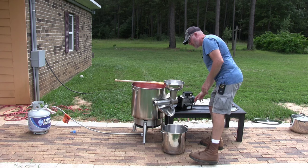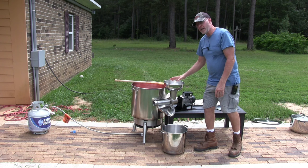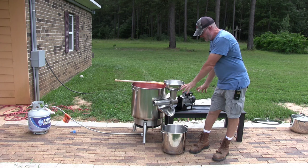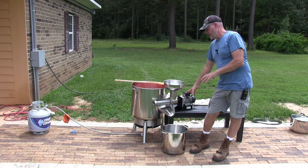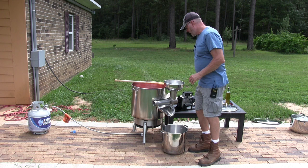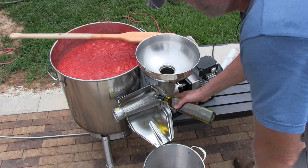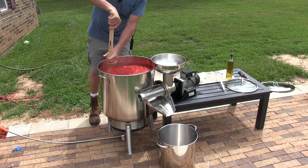What we need to do is lubricate the arbor inside this machine. This is the Fabio Leonardi tomato milling machine — I'll put a link to everything in the description: the pot, the burner, and this machine. I also have a video from last year where we processed 200 pounds of tomatoes and I show how to put it together. Get yourself some good olive oil and pour it right on top of the arbor to lubricate it.